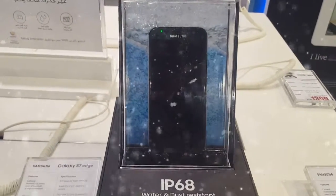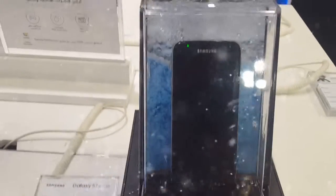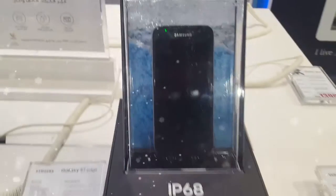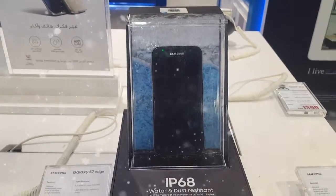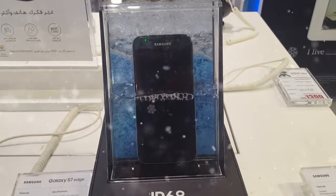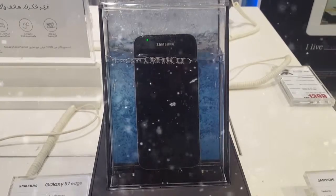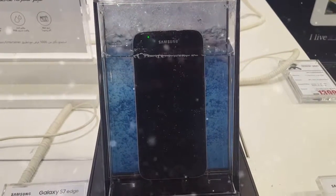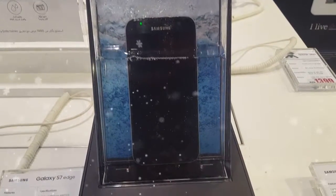Samsung S7. I think it's edge. Water and dust resistant — look what's going to happen. I'm going to press this button and then the water is going to fill up, just to show that this phone is super water resistant. Look at that. Wow, that's so cool.